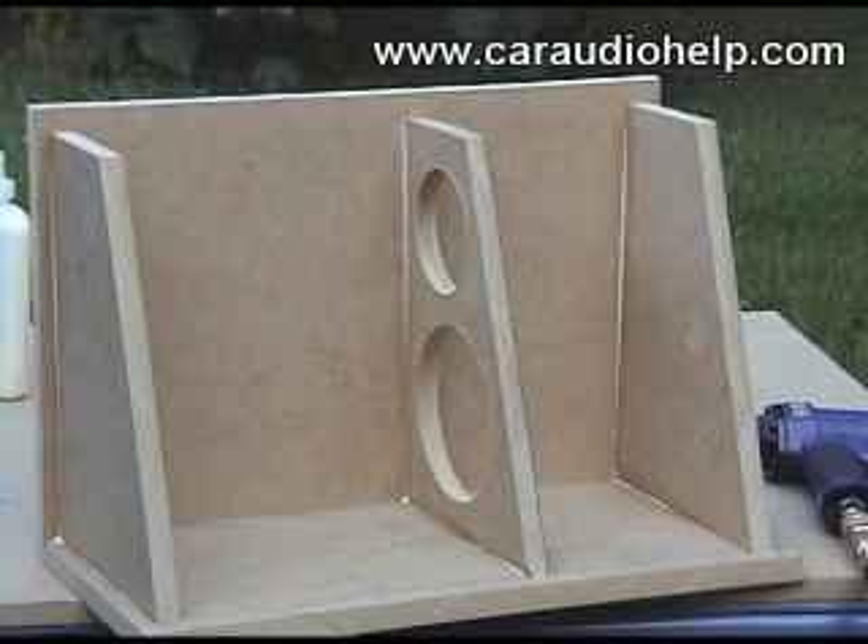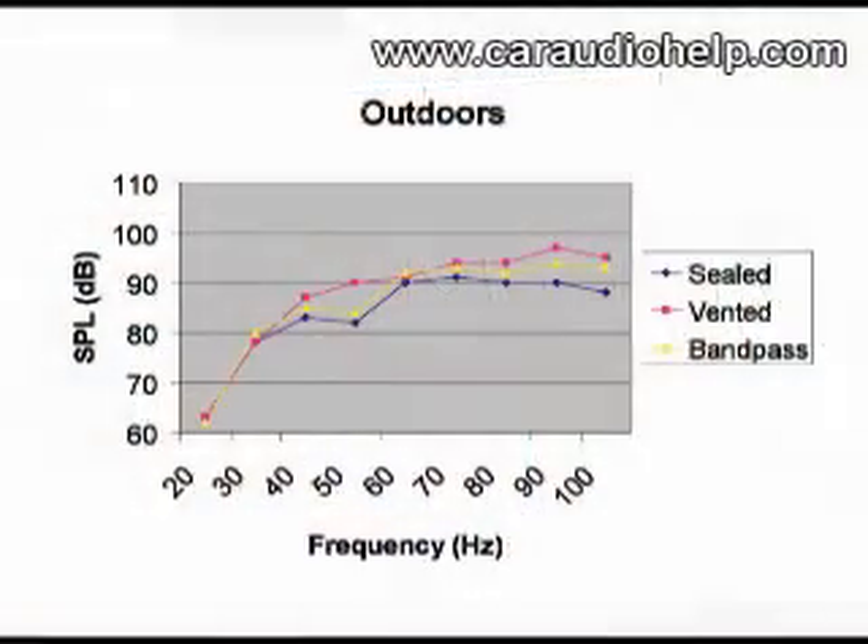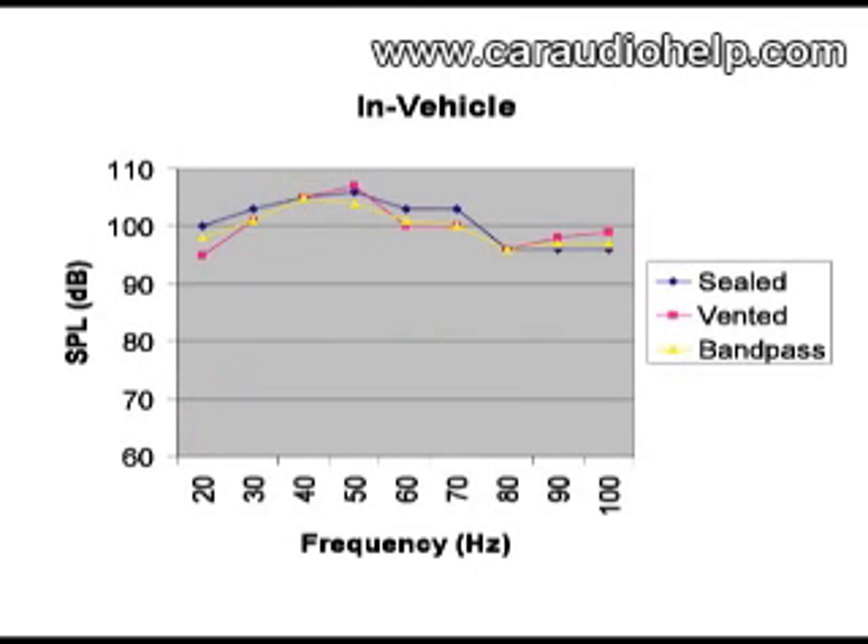We'll need to mount the shelf brace off-center so it will not interfere with woofer mounting. You can see the output of each woofer outdoors, then compare this to the output of each woofer in the vehicle. Notice the rise in low frequency output. This is called cabin gain, or the transfer function, and usually begins to take effect around 80 Hz. The exact value is dependent on your vehicle.